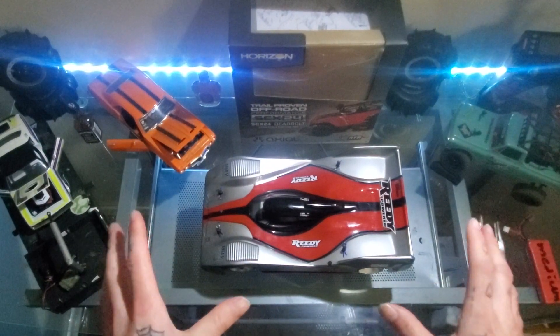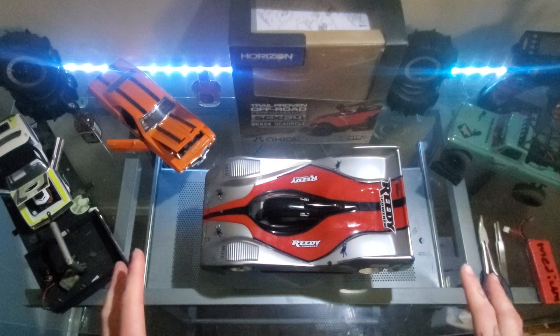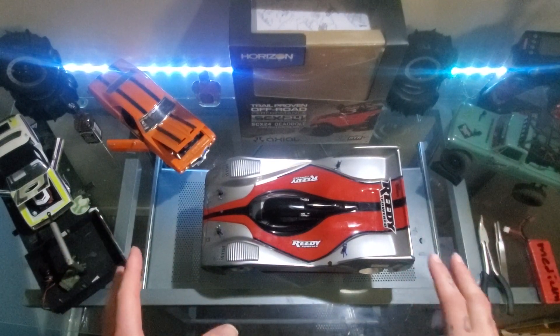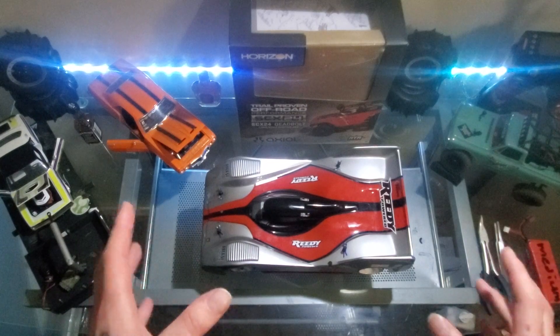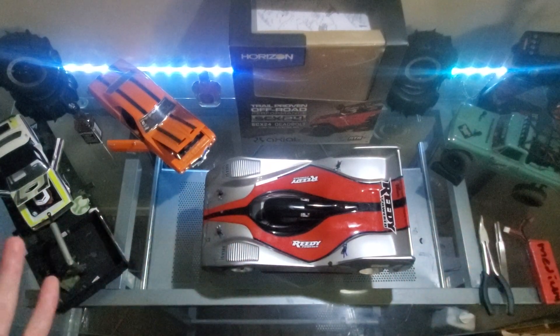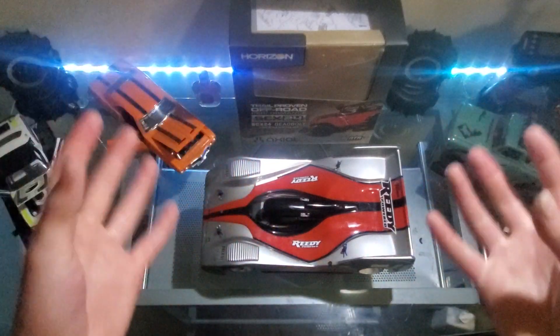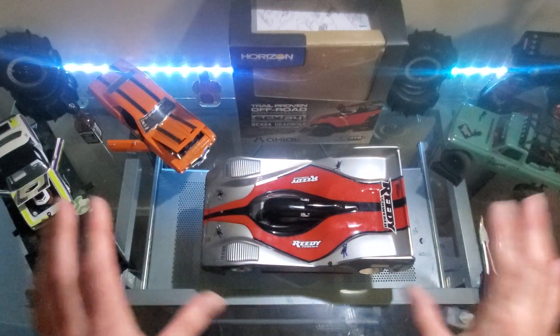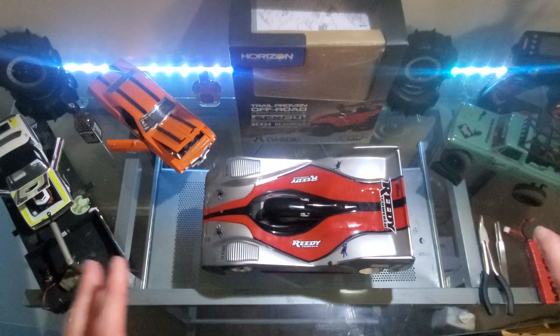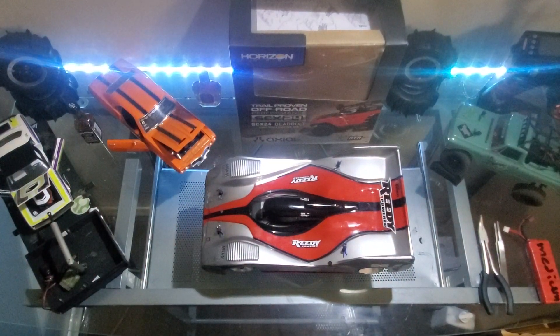I found some new tire sauce that I've been using. I realized the tires I have aren't exactly brand new, so a good way to get them broken back in and get good grip is putting tire sauce on them — kind of reviving them. I've been doing that and wow, what a difference.